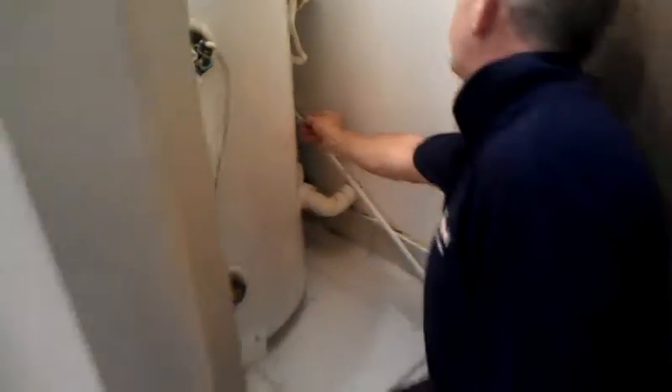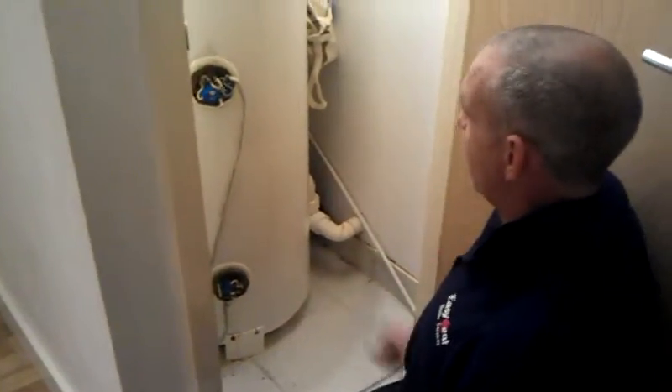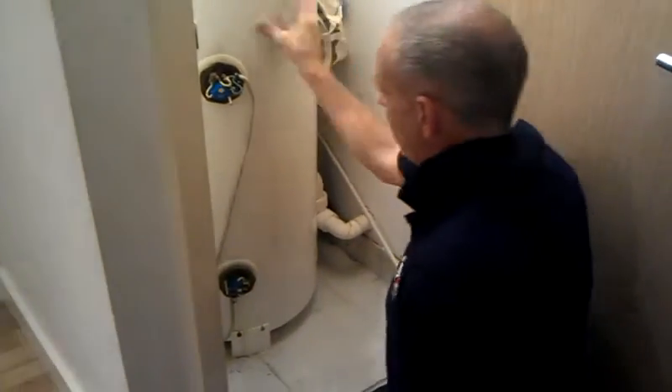So we need to cap that off, cap it off there, and rerun a new pipe from there round and cut another hole into the soil stack for the water to run round. That's difficult to put right.